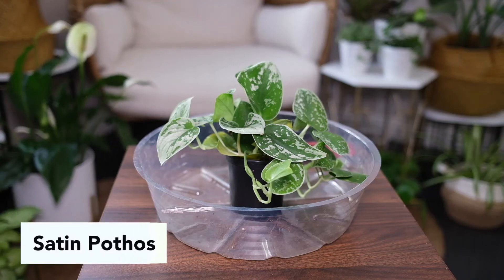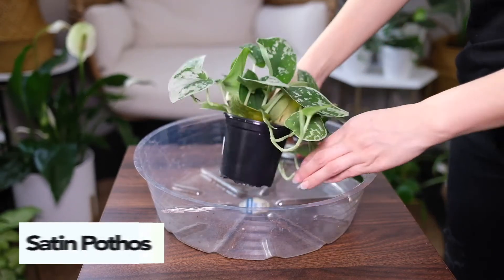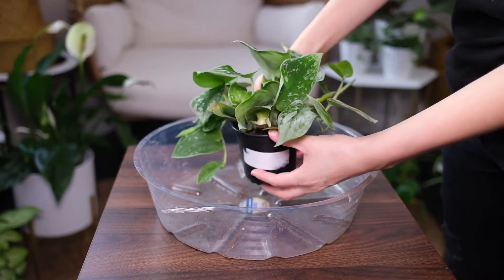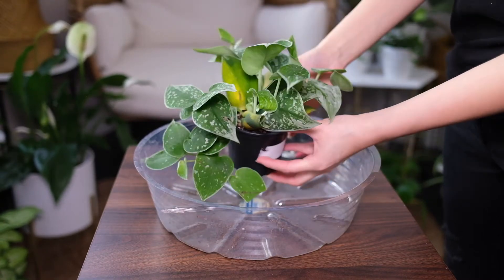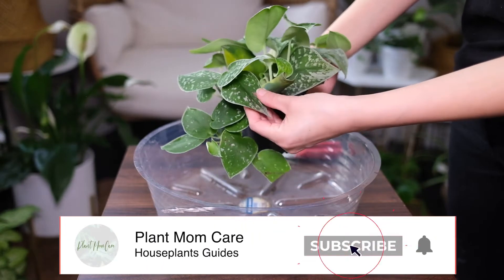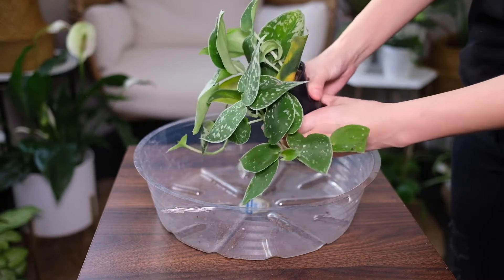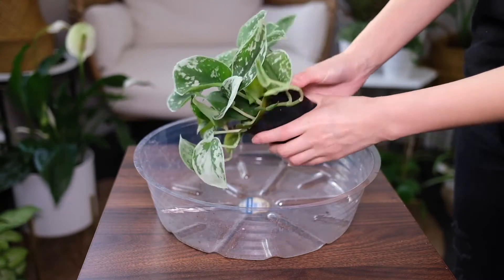Satin Pothos is an easy growing houseplant that's attracting plenty of attention due to its unique leaf texture. This plant needs plenty of indirect bright sunlight to properly thrive and boost faster growth. Avoid direct sunlight as leaves will get burned.